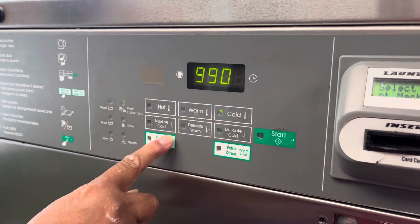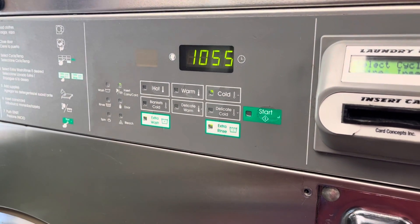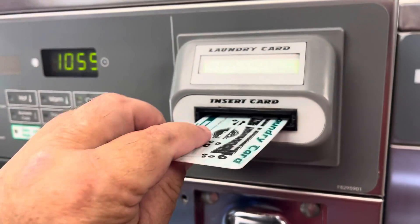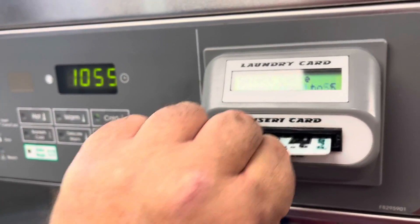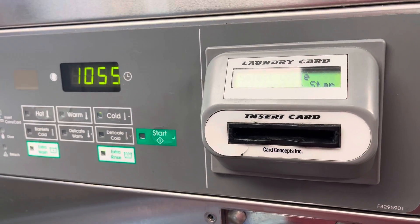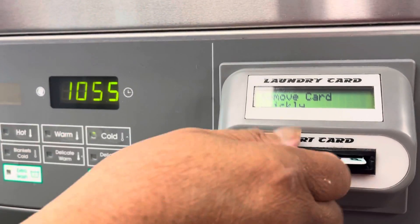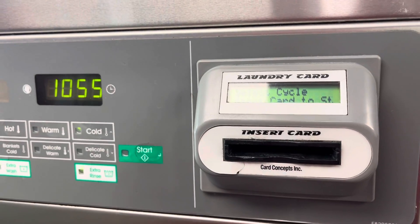Hold on, extra, extra, and then you start it. And you put the card in. One more. These things never work. Move card.